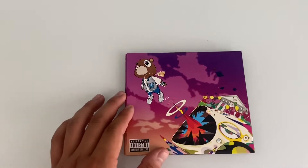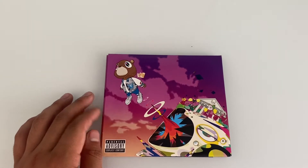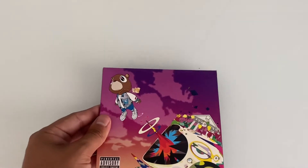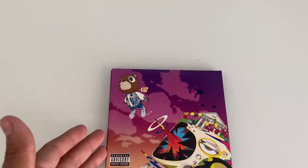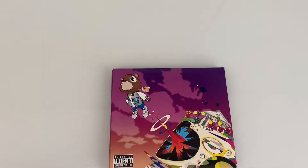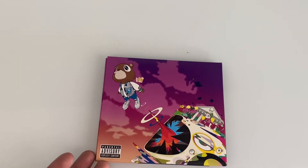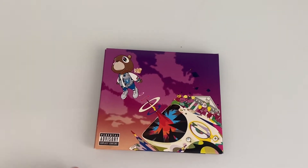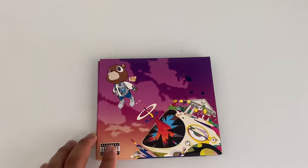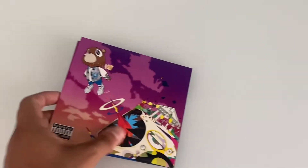This album was released in 2007 and it sold approximately five million copies, which is really good. It was one of the most popular albums — a lot of people still like this album to this day. I personally would say it's actually my favorite Kanye West album. I do like Donda and all that, but I have to go with this one.